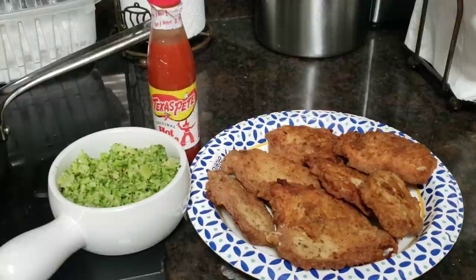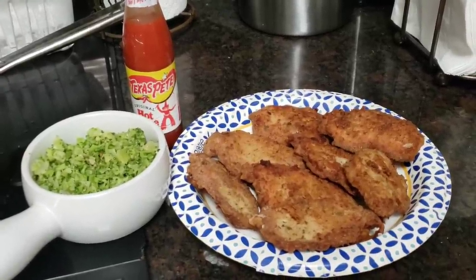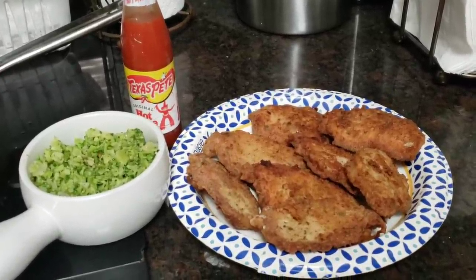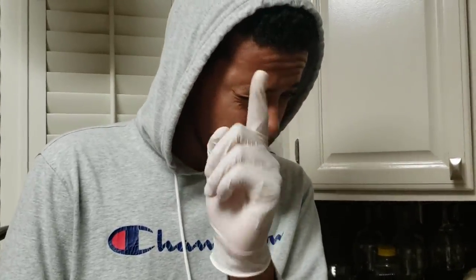Thank y'all as usual for tuning in. Keep those prayers going up so the blessings will continue to come down — pray without ceasing. And remember Kareem's nugget: 'You attract what you tolerate — nothing else.' Love you guys. Until I cook again, toodaloo, peace!